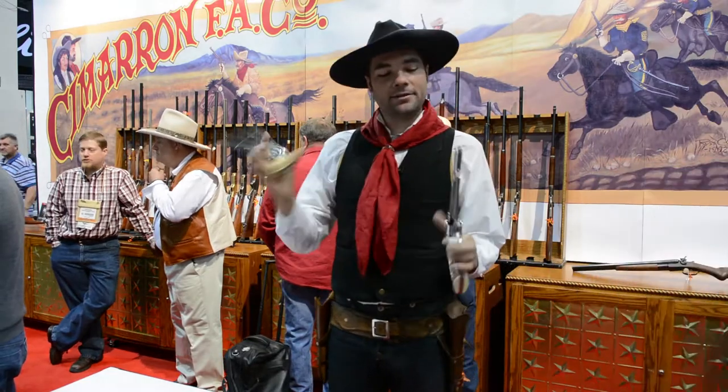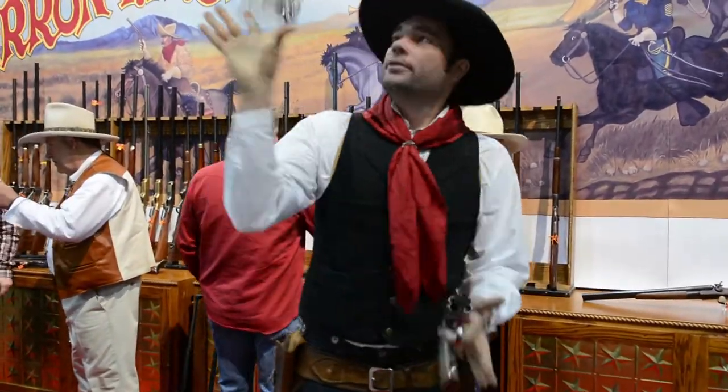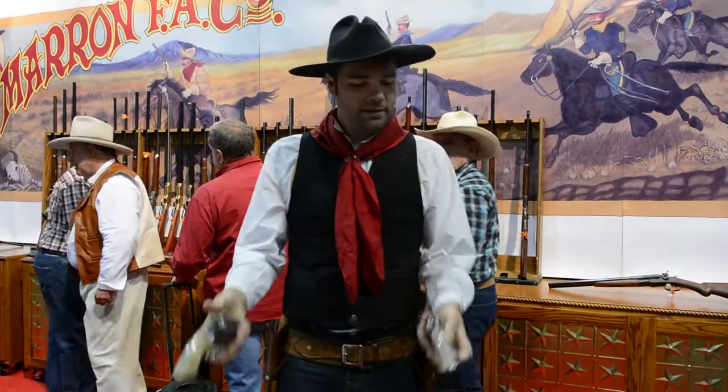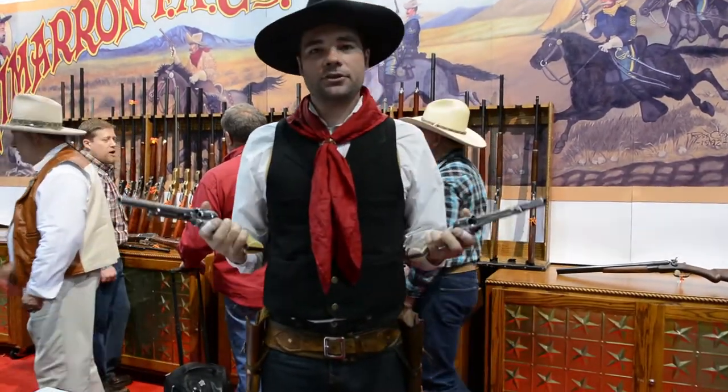Hey, my name is Joey Dillon. I am actually a world champion gun handler. Yes, there are competitions for this, and I also make a living in the film industry in Hollywood, teaching actors how to do this for their film as well as advising on set different guns and different things you can do with them.